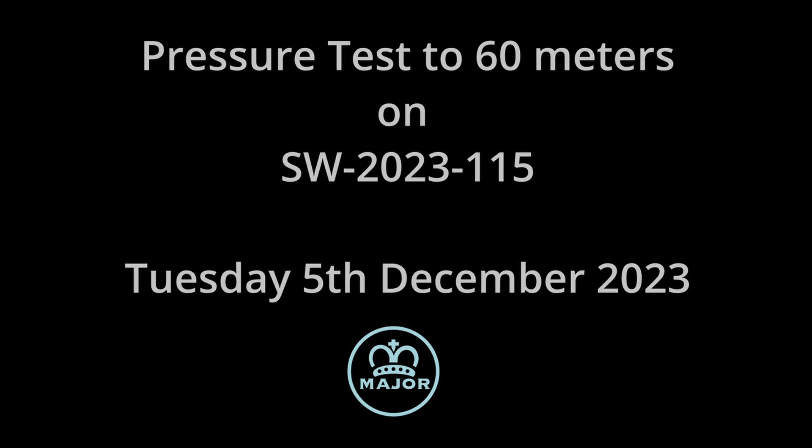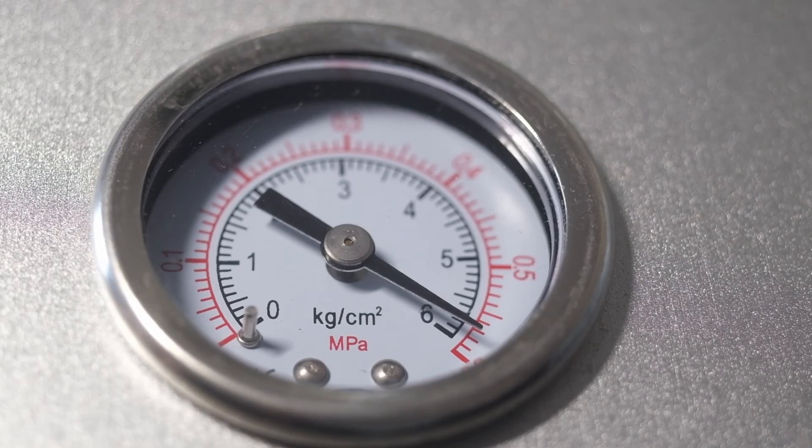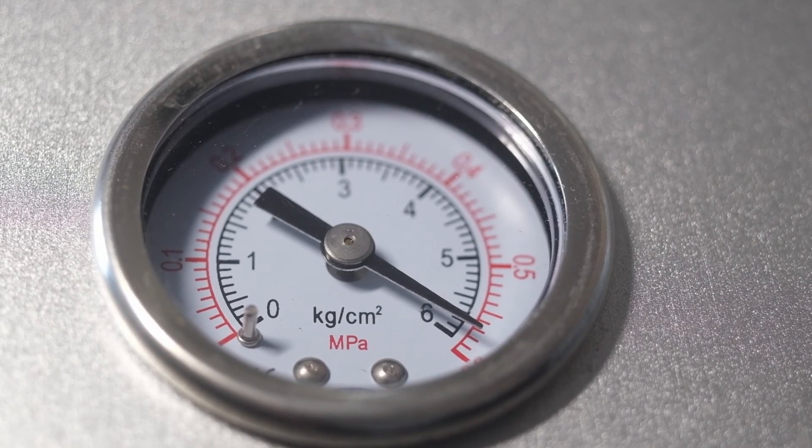Okay, this video is for Tim. Tim, what you're about to see is unlikely to be as slick as you see me do on YouTube if you watch my channel, because for obvious reasons I like to do these pressure tests in one take. Let's start with the time stamp.